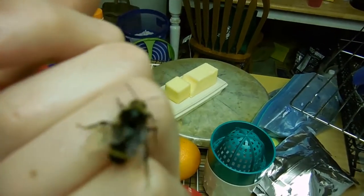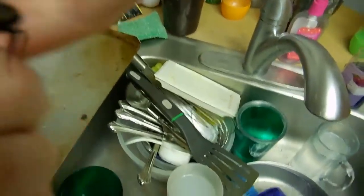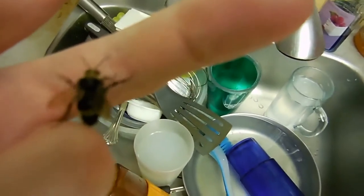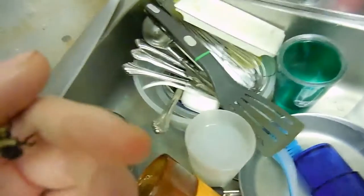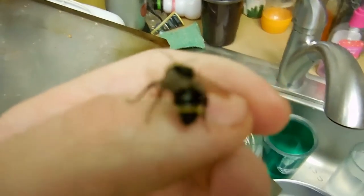Awww, a little bumblebee landed in the water. He can't fly anymore for the moment — it'll take about 20 minutes to dry off. He landed in the cup of water, now he's a little wet.